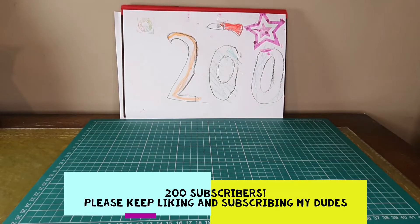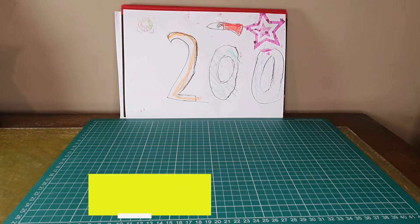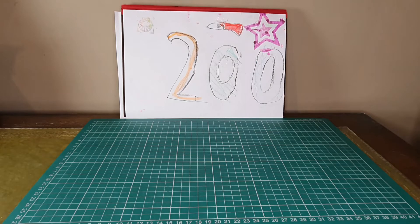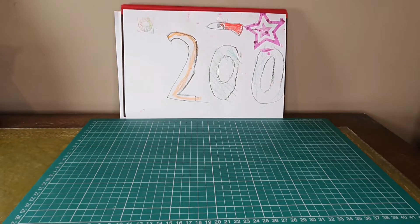Welcome to another Random Reviews video. As you can see from the artwork in the back, it's our 200 subscriber special, so my lovely apprentices have made a lovely sign with a space rocket on the top — and a knife and a star. Perfect, everything we need.